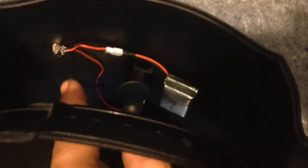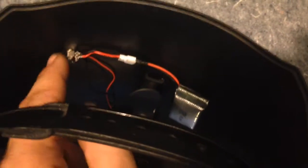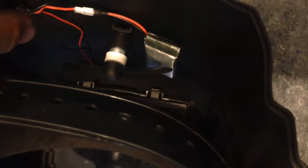Everything else is hot glued — I hot glued the power switch, and the excess wire was glued down out of the way. And it turns on — there we go, it's spinning.